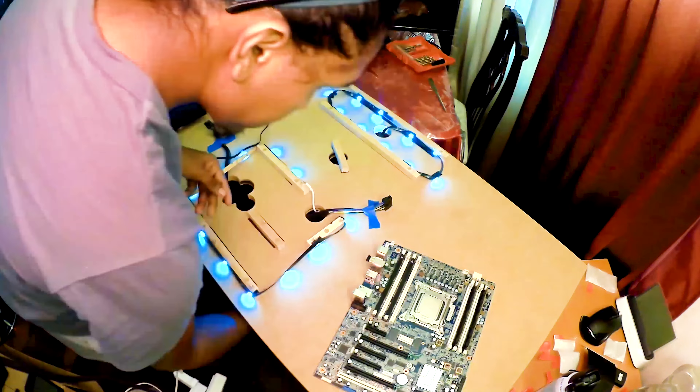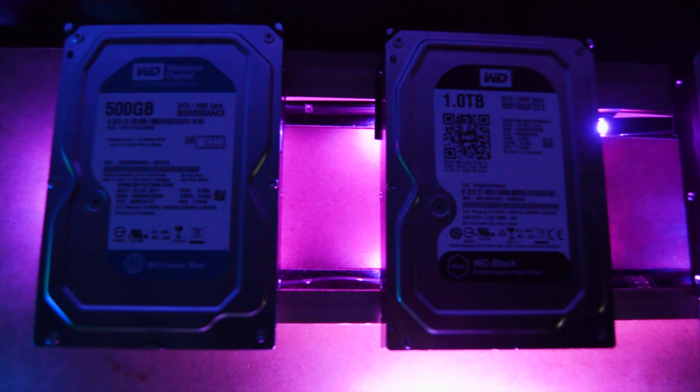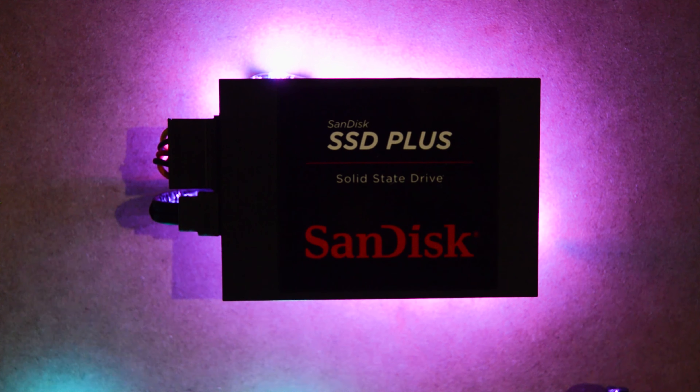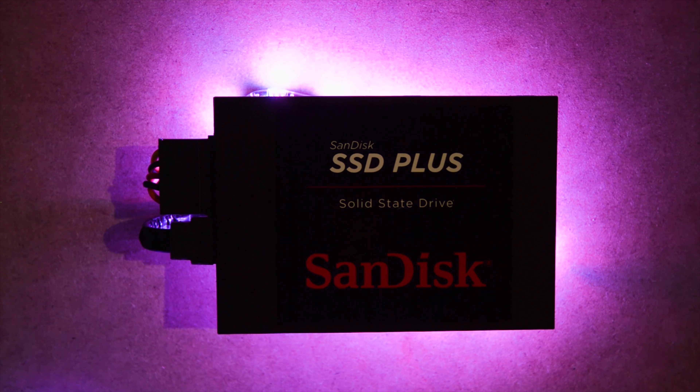Every build needs RGBs, so I went ahead and put those down before the SSDs and hard drives. I had three hard drives I was going to use, but I eliminated all that and went for an all SSD setup. My SSDs are used — I bought them on eBay in a lot — and they're all still working to this day.